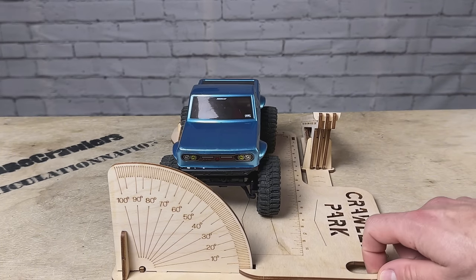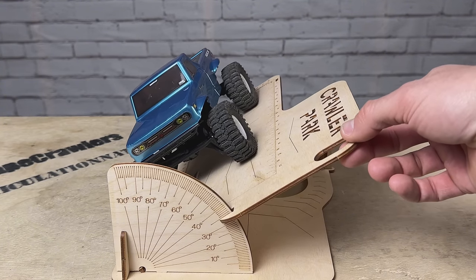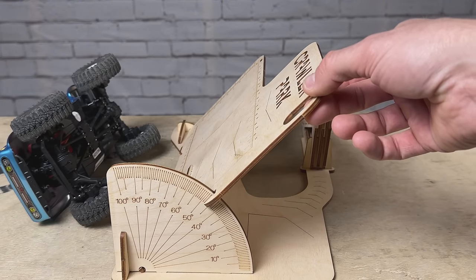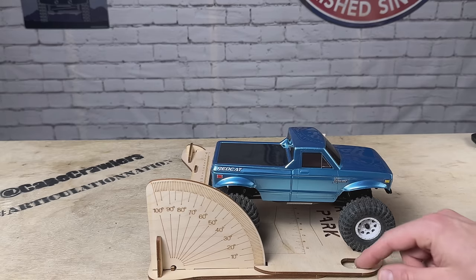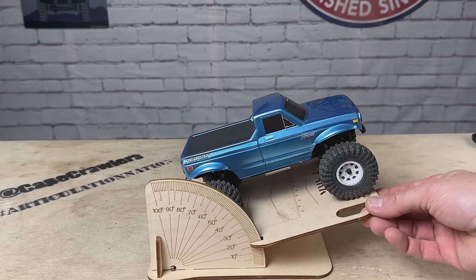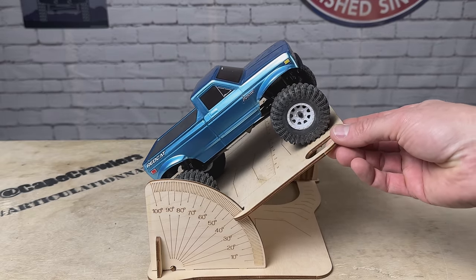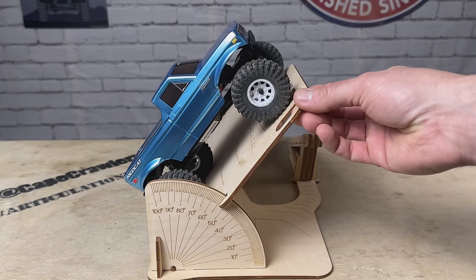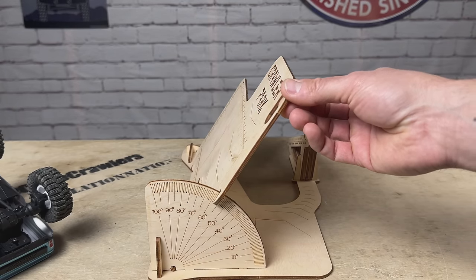Now let's try the side hill. At 30 degrees... 40... 45... we lost it at about 47 degrees on the side hill. Now let's try the vertical. At 40 degrees... 45... 50... 55... starting to lift a little bit. It's 57 degrees on the vertical.